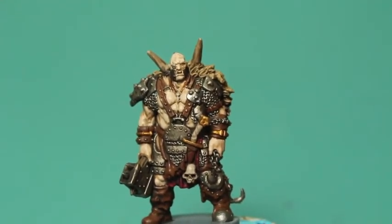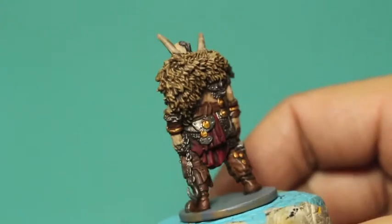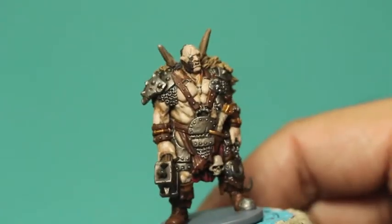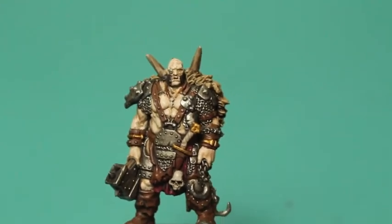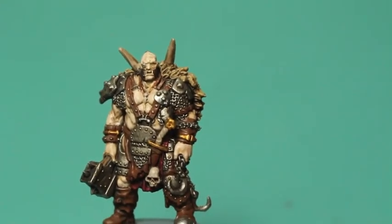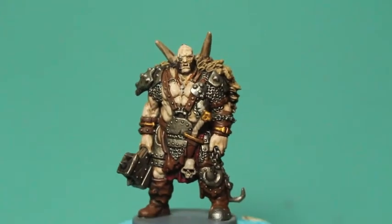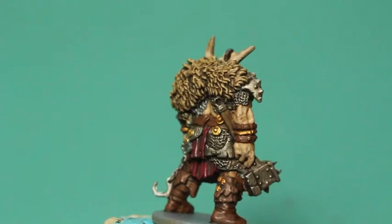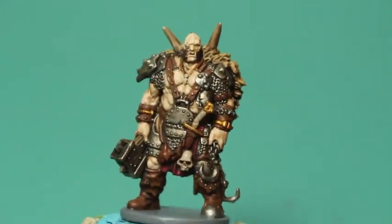He looks just like, if you took an orc warboss and you mixed him up with a Chaos Marauder, this is kind of what he looks like. I'm trying to paint him close to the color scheme given by the concept art, and I think I did a pretty good job of it. He looks really mean, bulky — I love that he's just kind of standing there holding this warhammer so nonchalantly, and this hooked chain. It just looks so brutal.